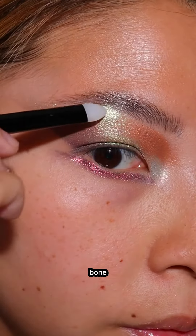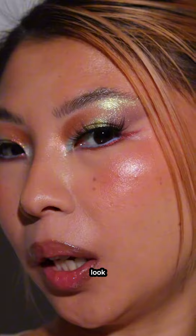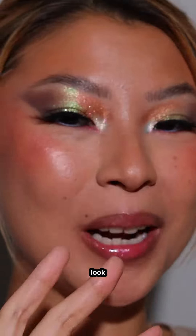Okay you guys, this is the finished look. I am kind of obsessed with the final look — so pretty! Let me know what you think and which look I should create next.